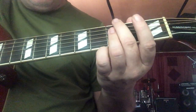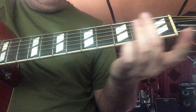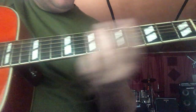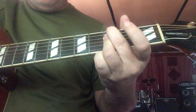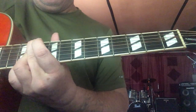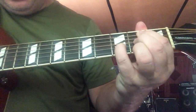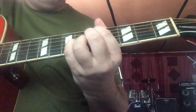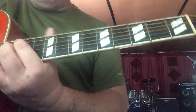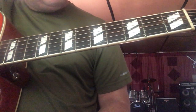For your G minor 7, you just move this up a whole step. And if you get this chord down, this can be your minor 7 chord all the way up the neck. That goes for the same one I showed you for the B7 as well — you can move them wherever you want. But that's seven minor chords.